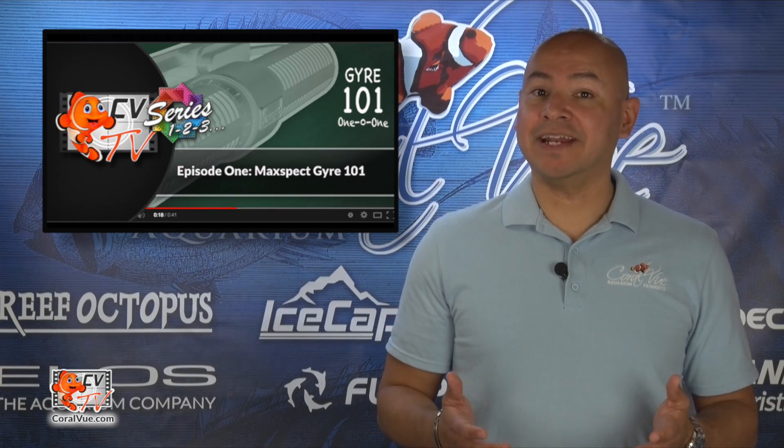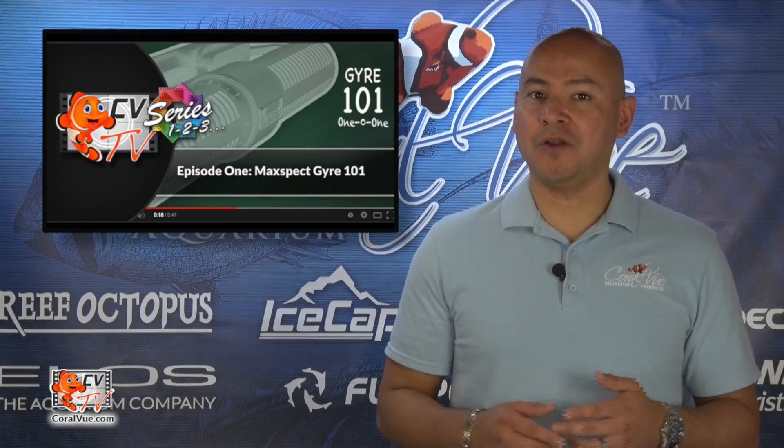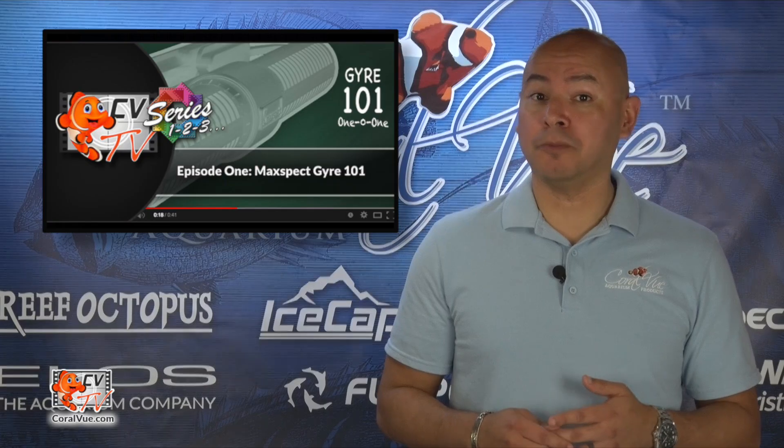To program the gyre in alternating mode, please check out Episode 1, Gyre 101, where we show you a step-by-step programming guide for each of the gyre's controllable modes.